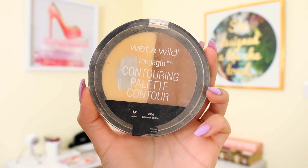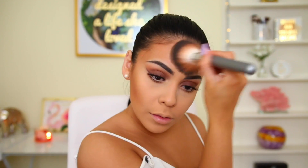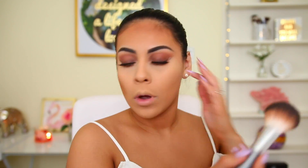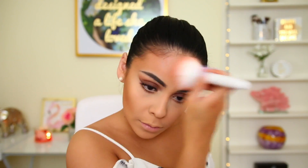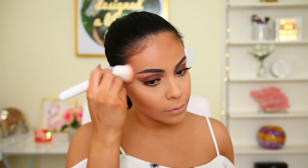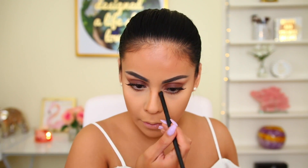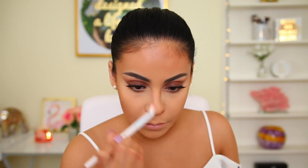For the face, I use the Wet n Wild contouring palette and go in with the bronzer shade. I'll admit I went a bit heavy-handed with the bronzer — I always do and end up regretting it, but I make it work. I use a Wet n Wild powder brush to blend it out, then use the same color to contour my nose a bit with the elf contour brush and a Wet n Wild blending brush.